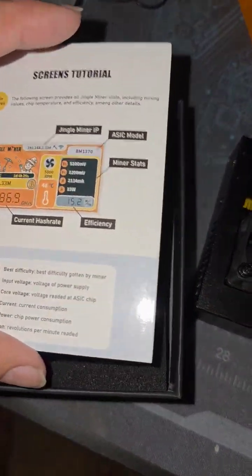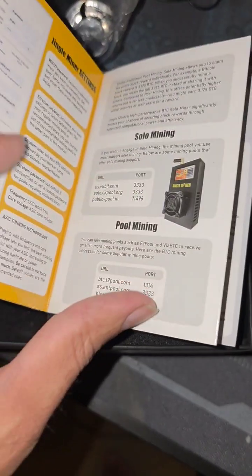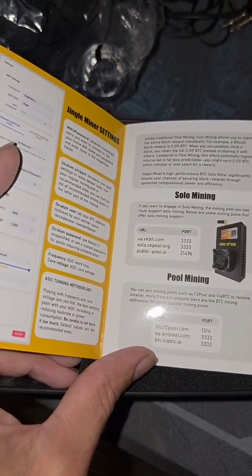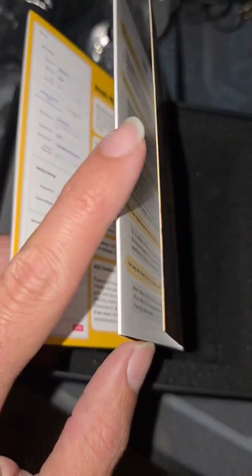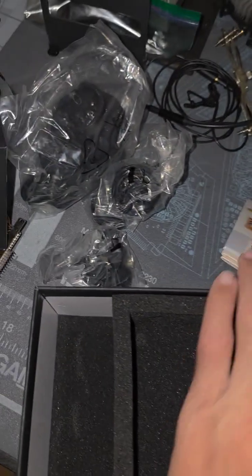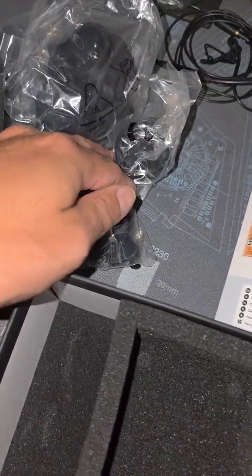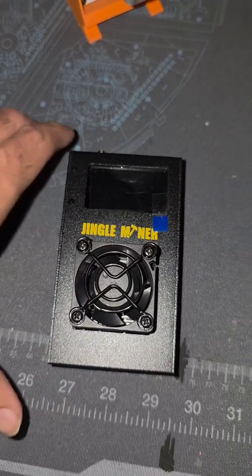Inside the Jingle Miner box, you will get instructions or tutorials on how to set it up. If you're familiar with Nerdaxes and some of the other Jingle Miners — the Nano Nerd Miners — Jingle Miner has set it up in a similar configuration but with its own branding. You're going to get your get-started guide, all your power connectors, your Wi-Fi antenna, and the main unit in a metal shell, which should help with thermal conductivity.